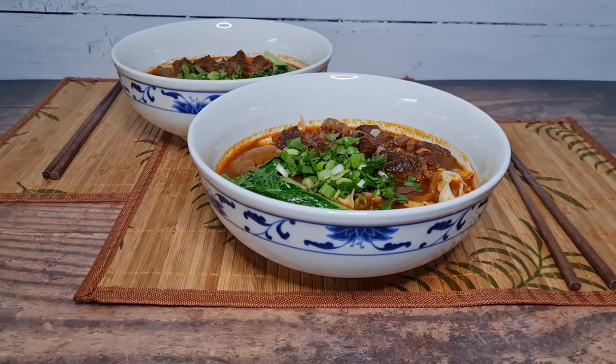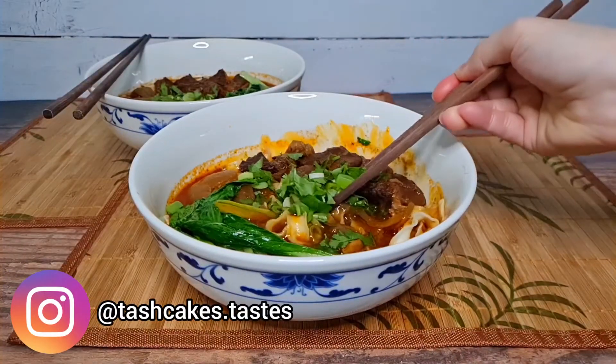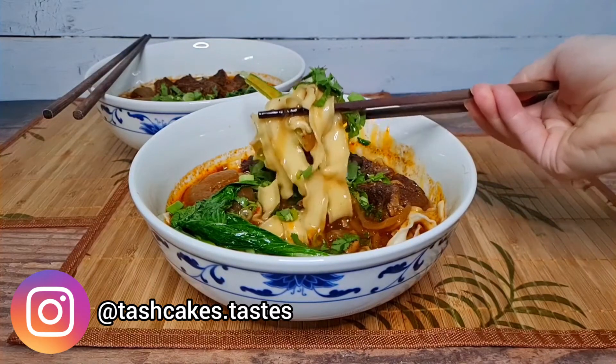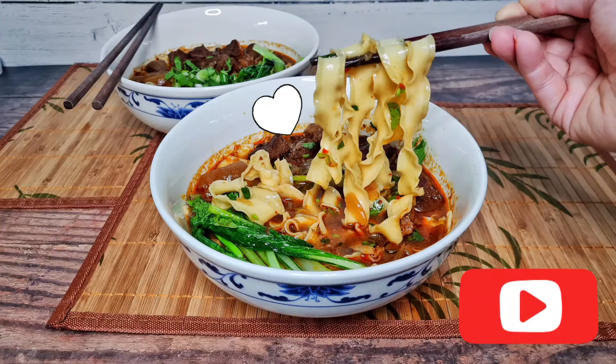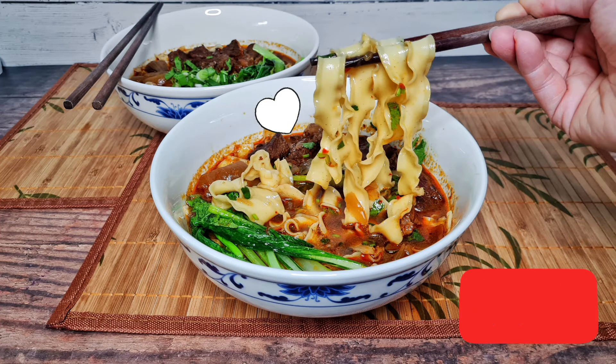I hope you enjoyed today's video and I hope you'll join me next Wednesday for my next one. Get full recipes for all of these videos on my blog TashCakes.com and find me on Instagram as TashCakesTastes. Subscribe and hit the notification bell if you'd like to see more. Comment down below if you'd like me to make anything in particular. See you guys later — stay safe, be nice and have a good week.